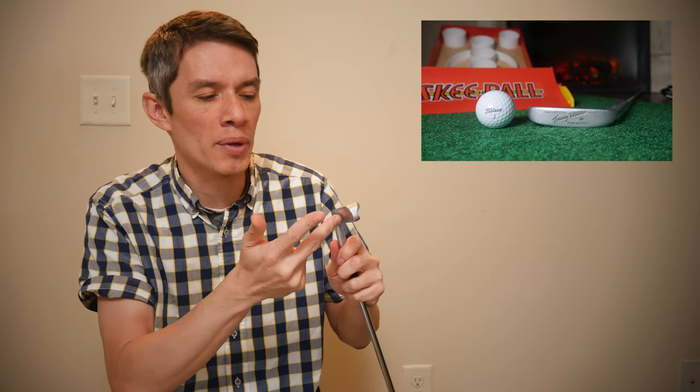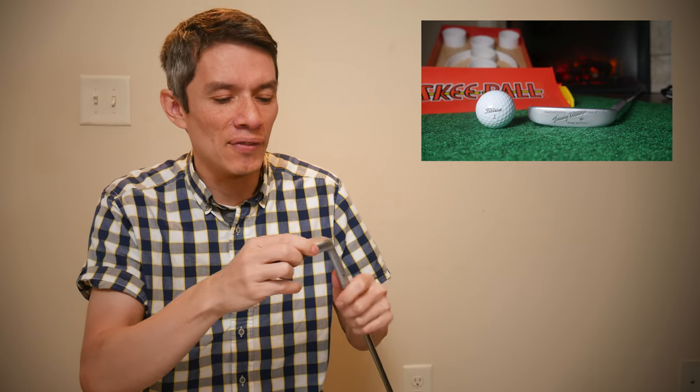Historically for me, what else would you throw in that category? Ping Anser, Wilson 8802, Tommy Armour Iron Master — and in more recent history, definitely could easily surpass this in decades to come: the Two Ball putter, Scotty Cameron Newport. There are some very excellent putters out there, but for me top five, and if not, definitely in contention for top five status.